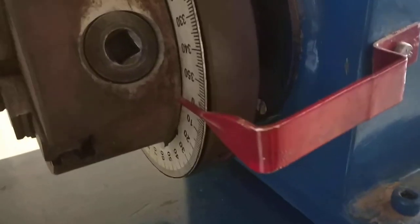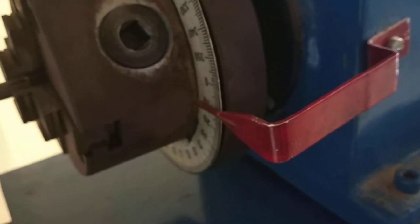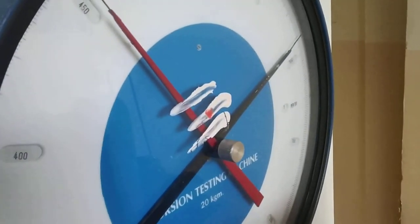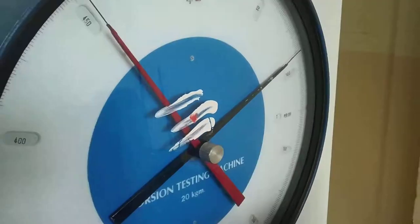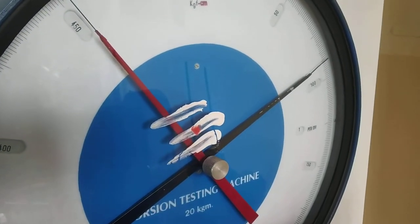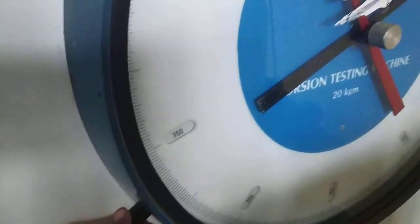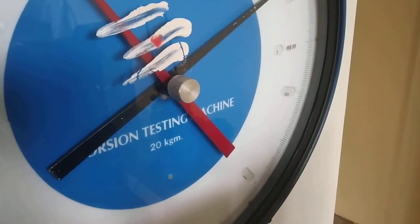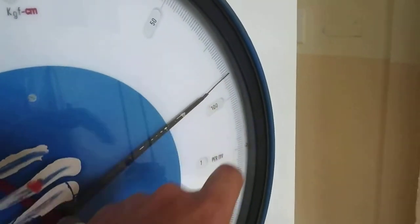I rotate until it reaches 10 degrees. The first reading is 86. Here, one marking is one thing — one division. If you want to change the division, with the help of this you can change it: it will become two divisions, four divisions. I am going to set it to one division, so one mark equals one division. The obtained value is 86.